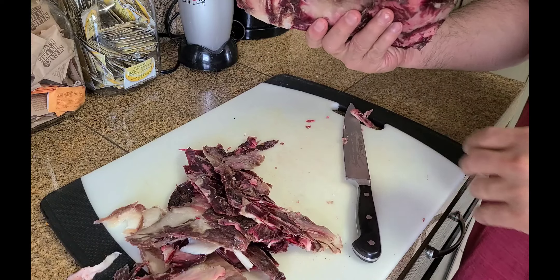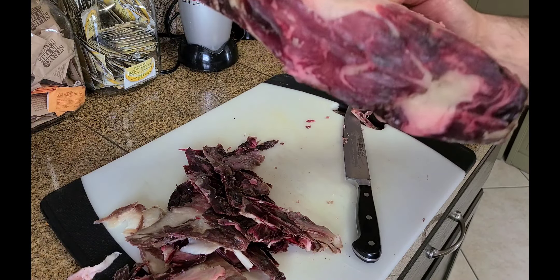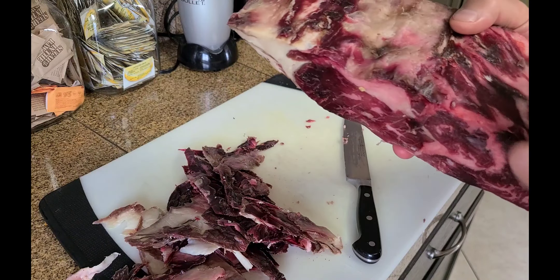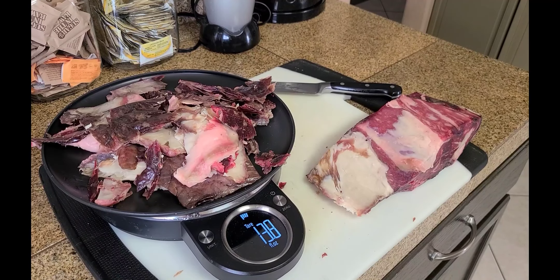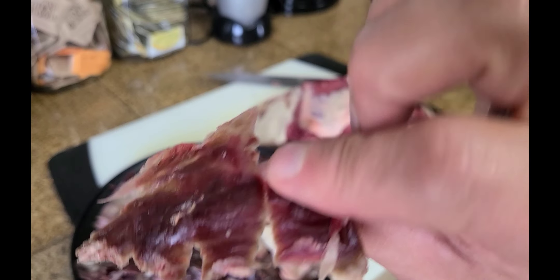That's beautiful. Just going to get that crust off. We're almost done, just a little bit more. You want to make sure your knife is super sharp because you want to waste as little as possible.